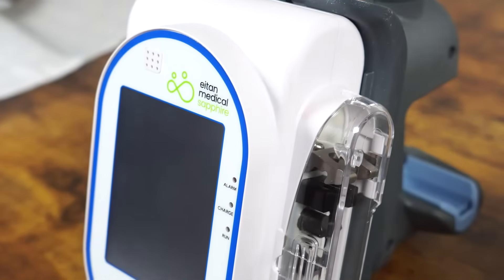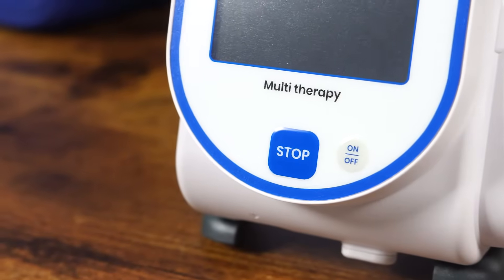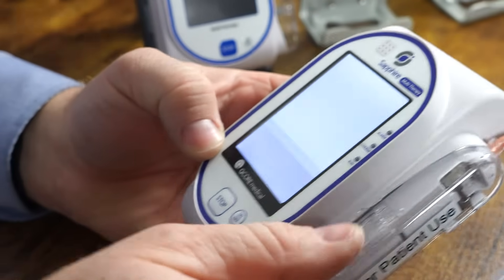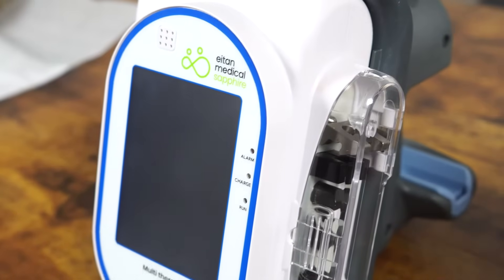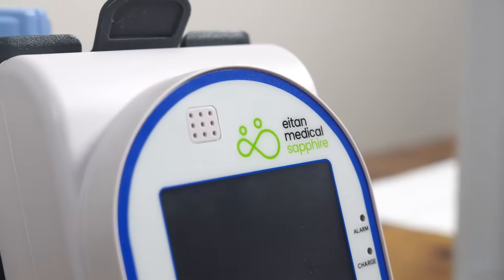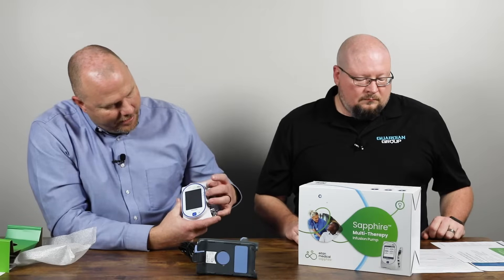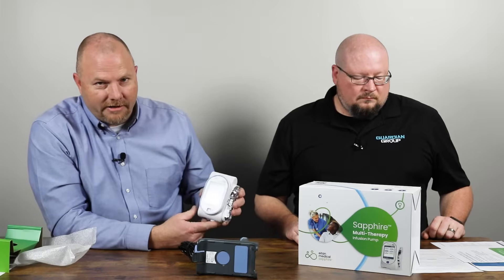The pump itself on the face has only two buttons: a stop button which stops an infusion immediately, and the on-off button which powers the device on and off. There are three indicator lights. The top light is an alarm — anytime there's an alarm during an infusion, you will hear an audible alarm from the speaker and this light will flash red. The next light is a charge indicator. And the bottom light is a run indicator — it will flash green during an infusion.